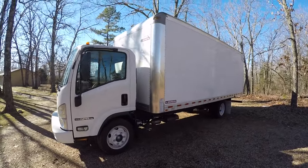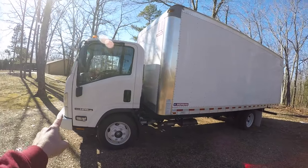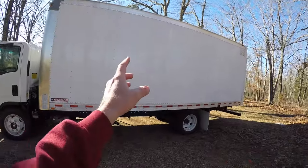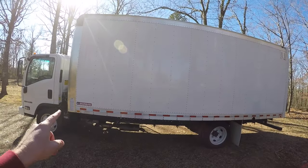First off we'll do a quick walk around the Isuzu NPR HD. This is the Morgan body — it's a 20-foot body made by Morgan.